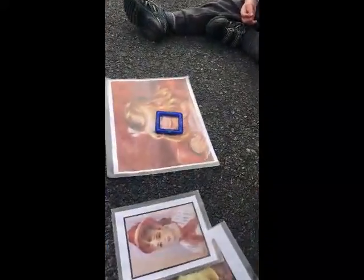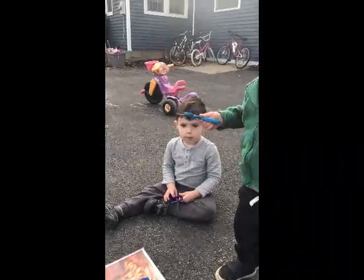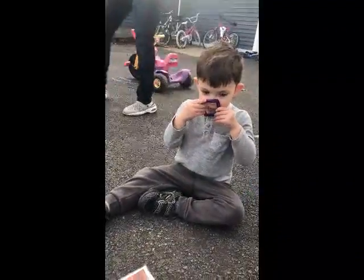We're going to see if we can find our nose. There's a nose on Coco. JD, can you find your nose? Can you find your nose with your shape?